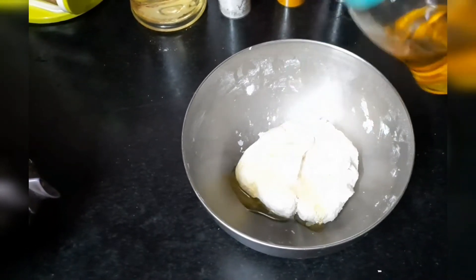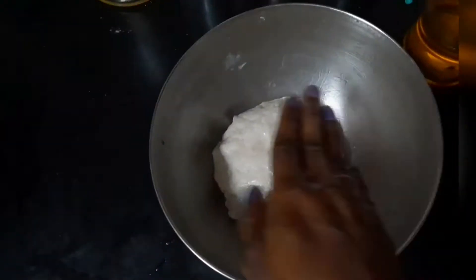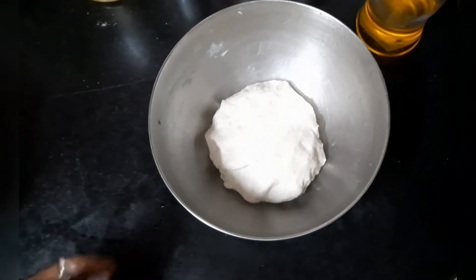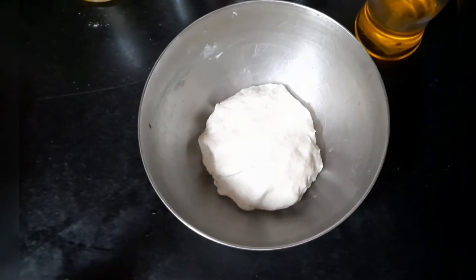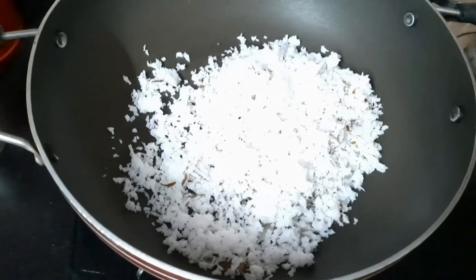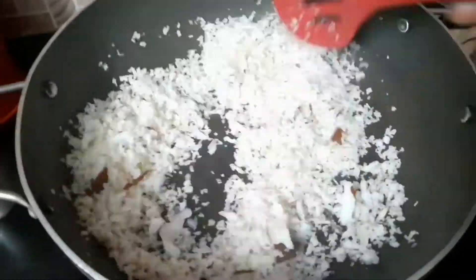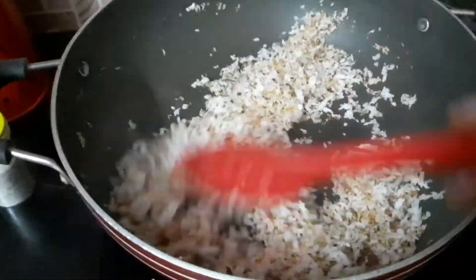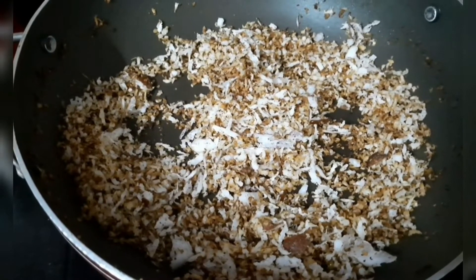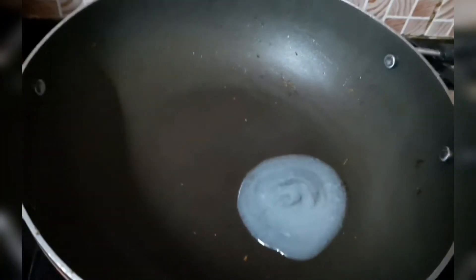Now I add a little oil to the dough and mix it with the rest of the dough. Now we are going to roast the coconut. The coconut is done with dry roast and the color will be changed — transfer it into a bowl.